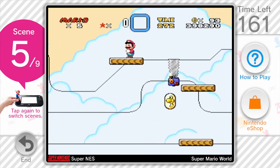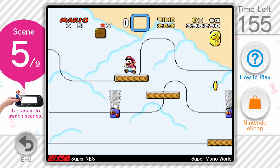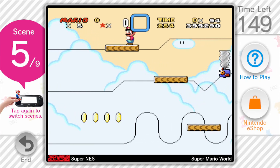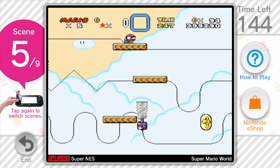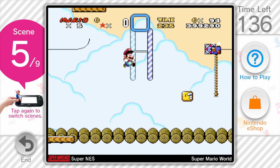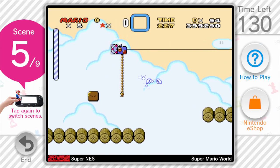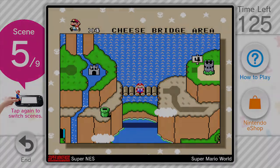I guess I'll play this until I die. Mario games — oh man. I remember I used to be freaking amazing at Mario games, but I don't think I'm as good as I used to be. Come on! What is this? Wow — okay, you know what, I'm done.